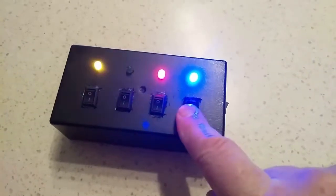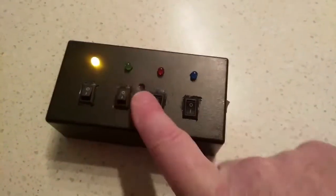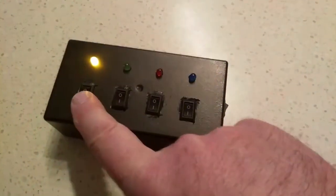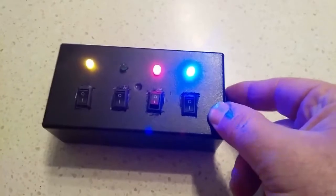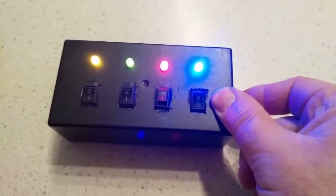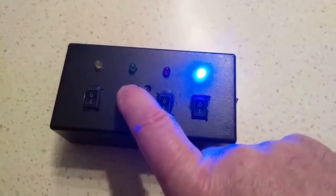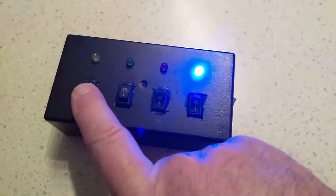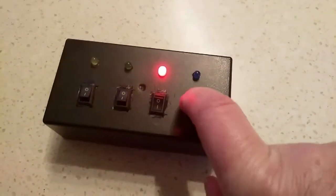Once that interrupt is detected, the ATtiny13 generates a random number and that is displayed via the LEDs on the top. The whole process then repeats when you flick a switch. So that's it — that's the circuit working.